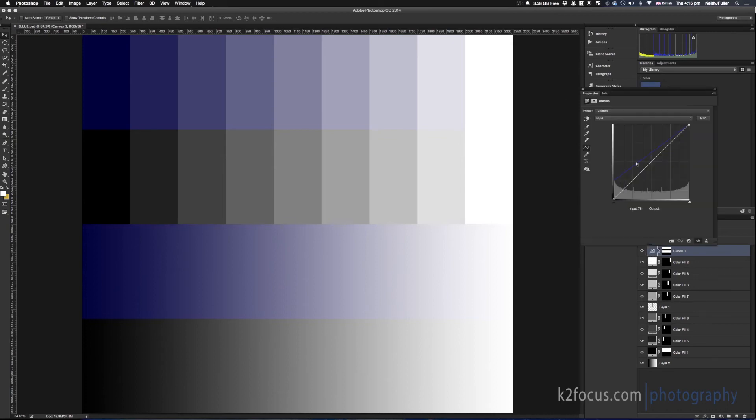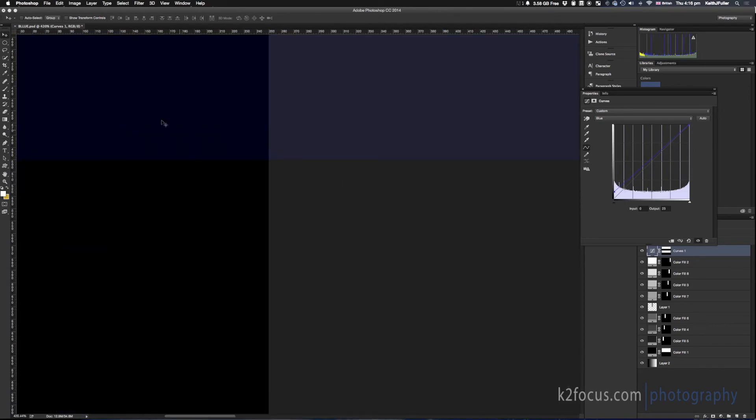Let me go back. Typically you might not want to push it that much — it just depends on the image. You can drag it down. I typically keep it right about here. And if I zoom in, you can see what's going on — this is now the darkest color you can have in the image.